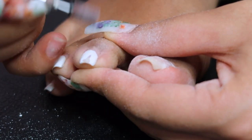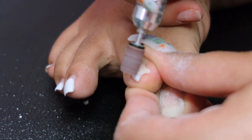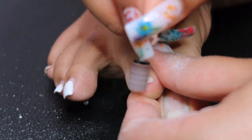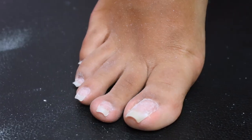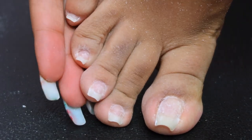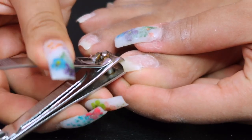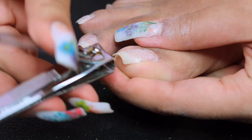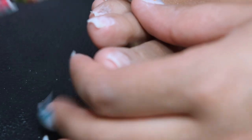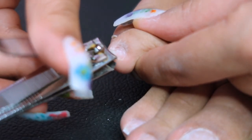I had clear builder gel only on my big toe because my big toe nails are fairly thin — it's just genetics, I naturally have thin nails. I like to put builder gel on them to help shape them. They're very long because I waited two months to do my toes, that's why they're so ridiculously long, but I'm cutting them down now.